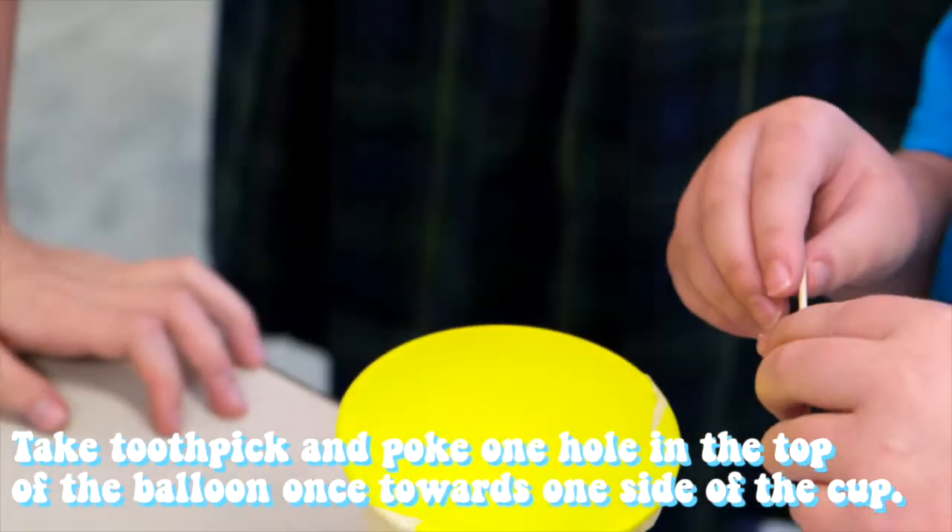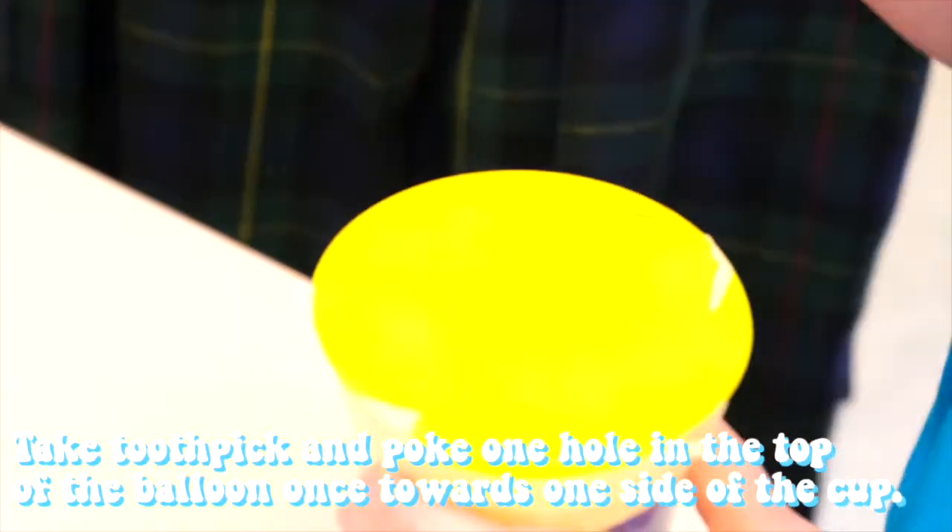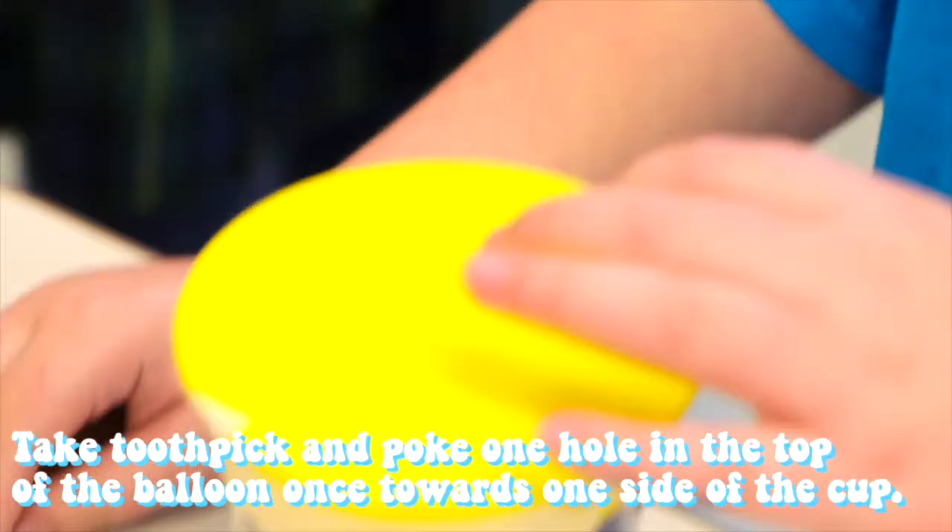Step three: take a sharp toothpick and poke a hole in the top of the balloon towards one side of the cup.